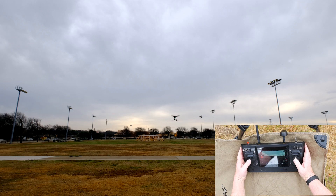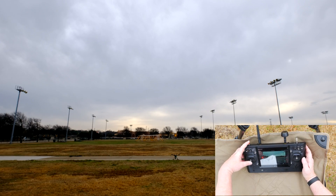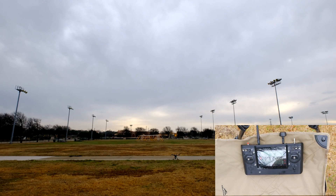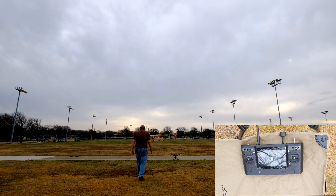Time to practice bringing the Typhoon H in for another manual landing. The aircraft is on the ground — hit the red button to stop the motors. Have you been recording video? Be sure to hit the video button on the right side to stop the recording, otherwise your video won't be saved. As a safety precaution, Yuneec recommends that you turn off power to the aircraft first, then turn off the transmitter.